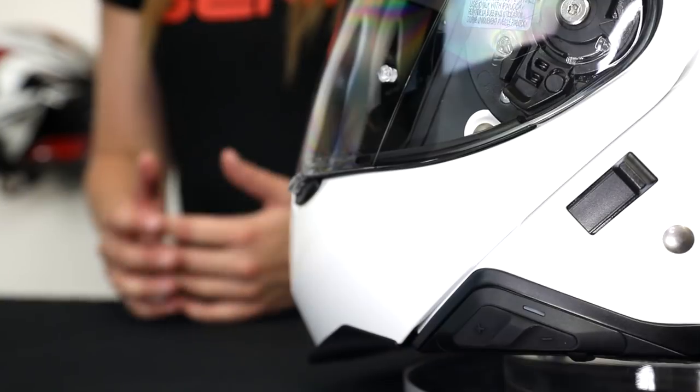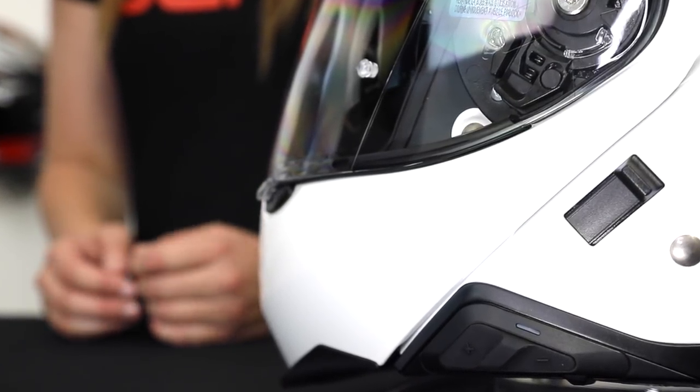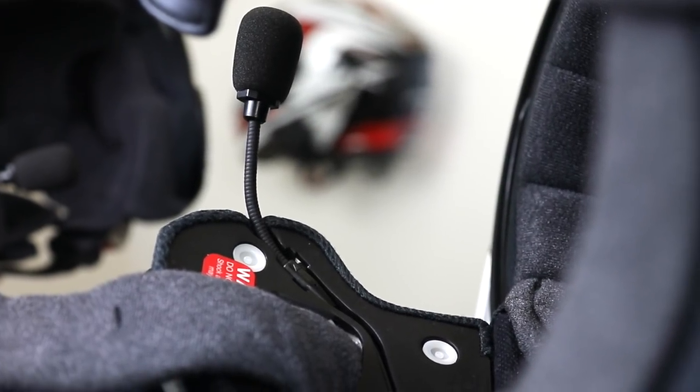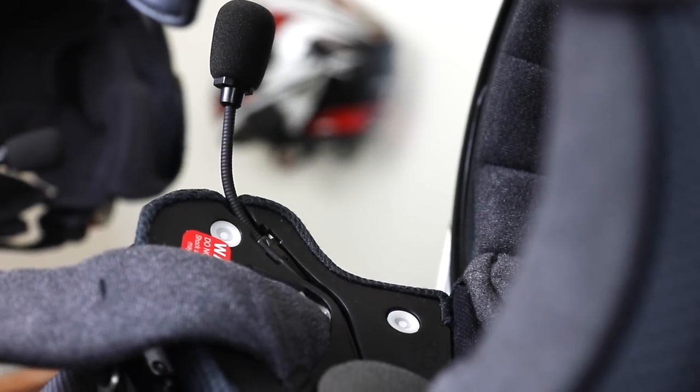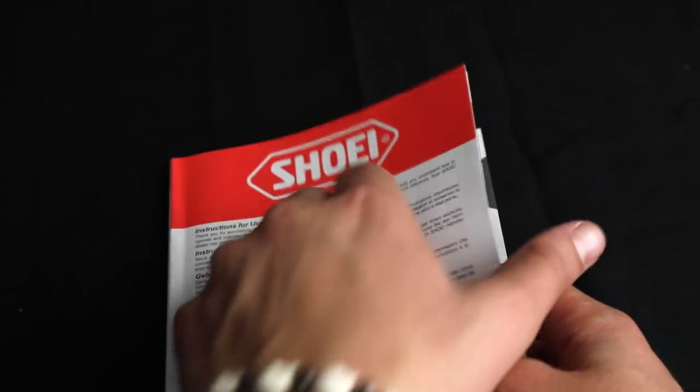The Shoei Neotech 2's Senna-ready design has made the Bluetooth system install easier than ever. Shoei has actually carved out channels for wires, speaker inserts, and even its own integrated battery compartment. The Shoei Neotech 2 is practically begging for the Senna SRL to be installed into it. In fact, you can find instructions for the install with both the SRL as well as in the Shoei User's Guide.